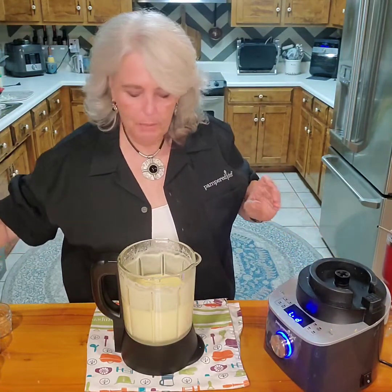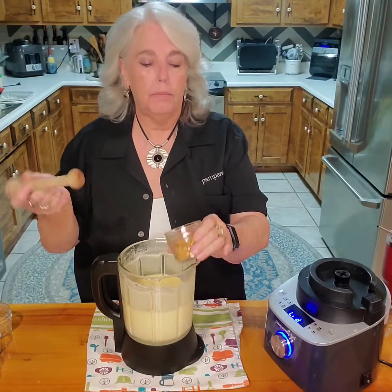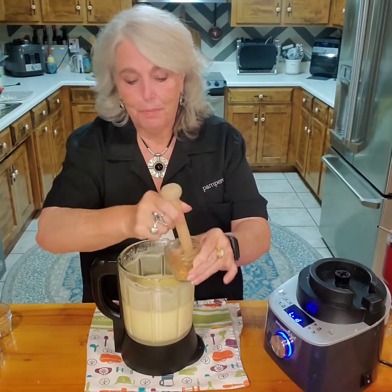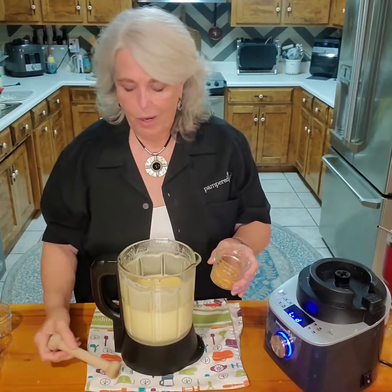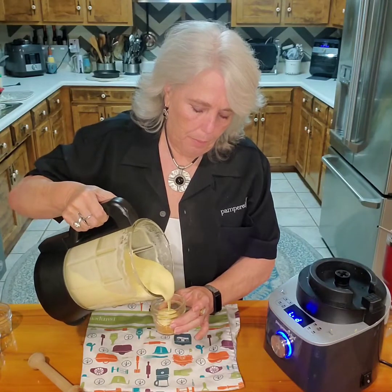I've taken some little cups and I have made a keto cookie crust, and I'm just going to pour the custard right in there and then put them in the refrigerator.